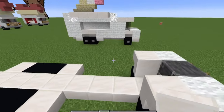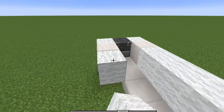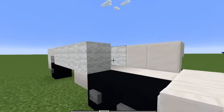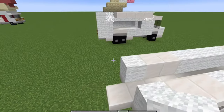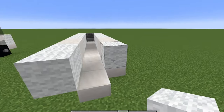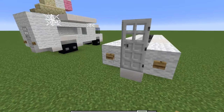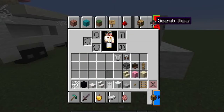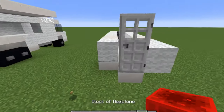Take four wool and go one, two, three, four — then again on the other side one, two, three, four. Do two upside-down stairs again on each side. Then do one wool on either side and one wool back, with an iron door in the middle. Then take buttons and put them on the back for rear lights. You could also use item frames with red blocks to make it look like tail lights — using redstone because it gives off a signal.